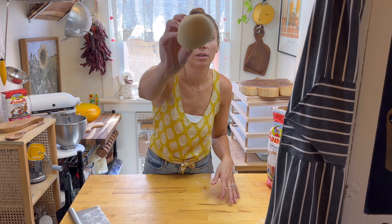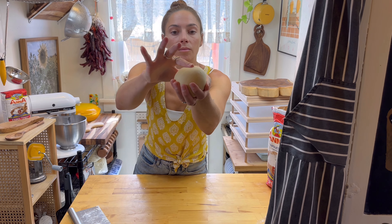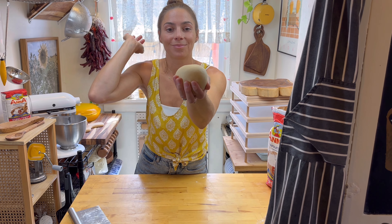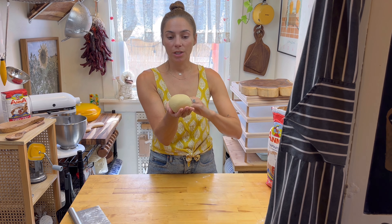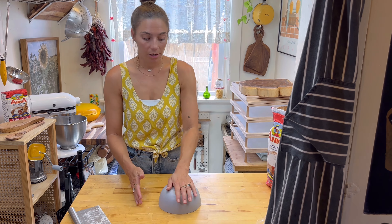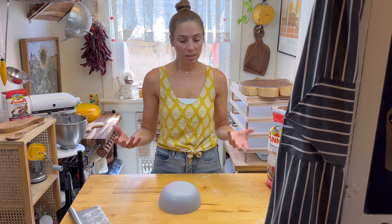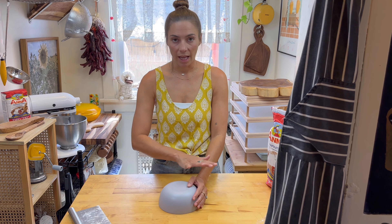Now you can see it's nice and soft. Here's our two-egg pasta dough, and we're going to let this rest for 30 minutes covered at room temperature. You can use plastic wrap, a Ziploc bag, whatever you want — just cover it so that no air can get onto your dough.